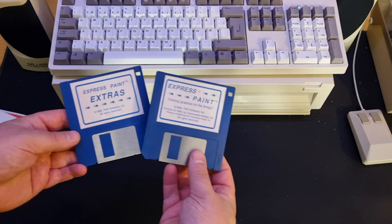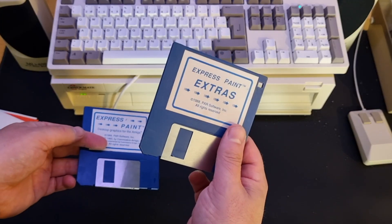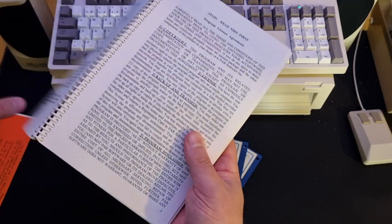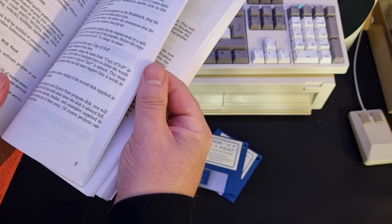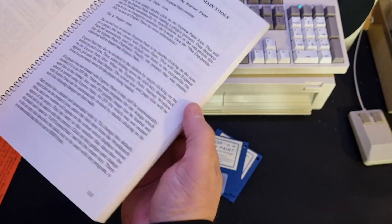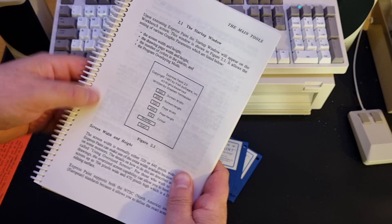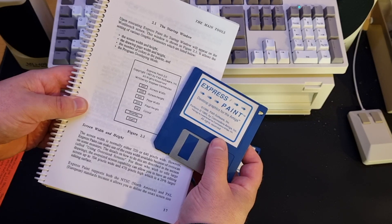And here they are — the Express Paint disc and the extra disc. What I like the most: user manuals, the old fashioned ones with lots of details. And here we can see the date 1987. Let's have some fun.